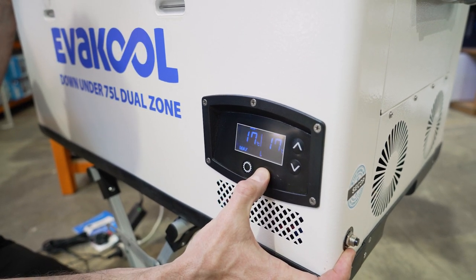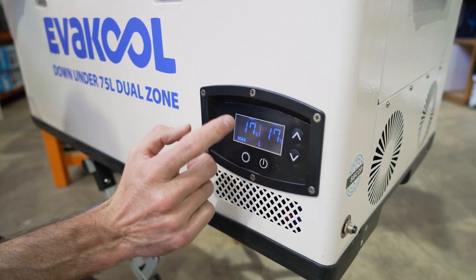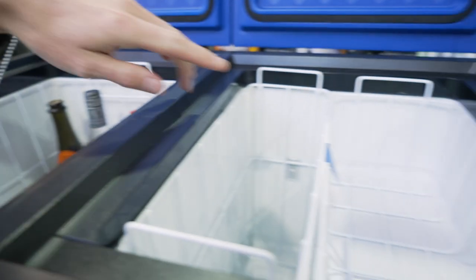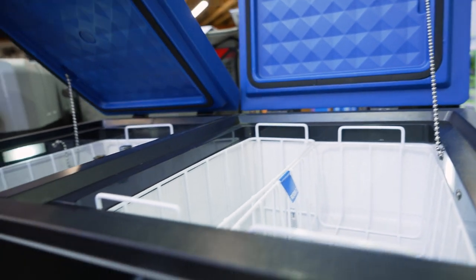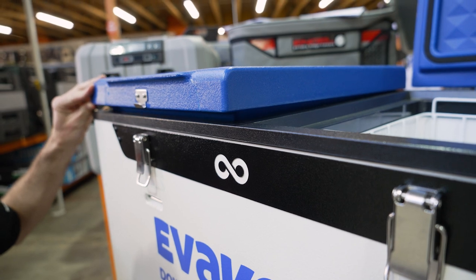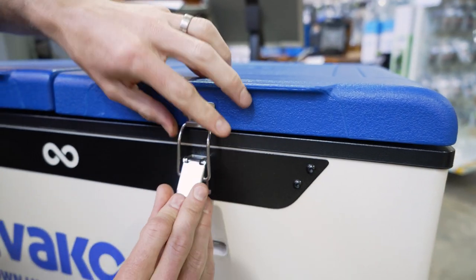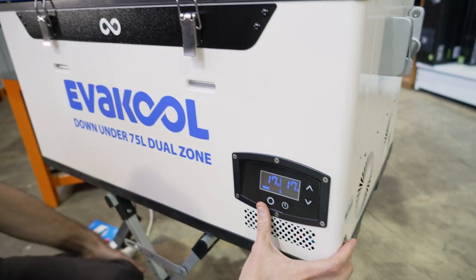Hold down the power button to power it up. The control panel shows the current temperature inside each compartment. Looking inside with the lids open, you can see two LED lights — one in each compartment. The lights remain on even when the fridge is closed, but being LED with such a low draw, it really doesn't matter if they stay on while the fridge is closed.